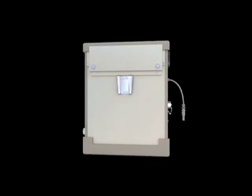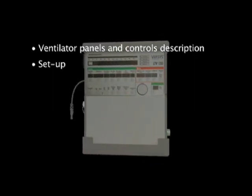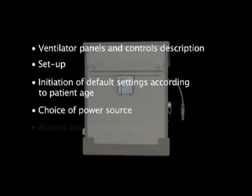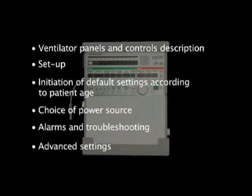The module contains the following chapters: Ventilator Panels and Controls Description, Setup, Initiation of Default Settings According to Patient Age, Choice of Power Source, Alarms and Troubleshooting, and finally, Gaining Access to Advanced Settings for Experienced Healthcare Providers.